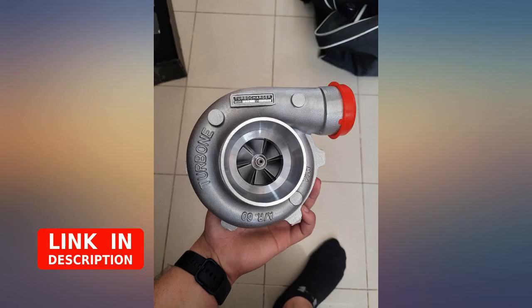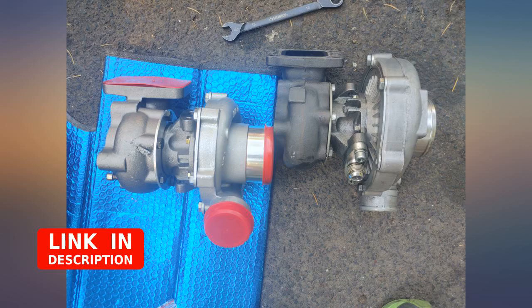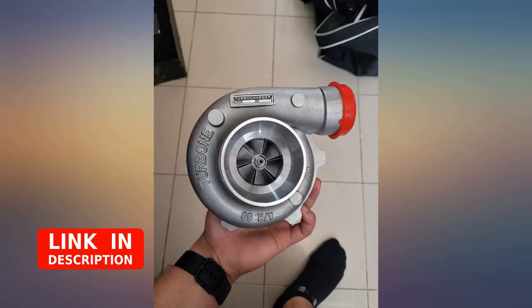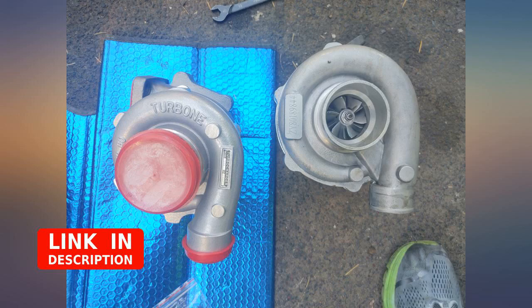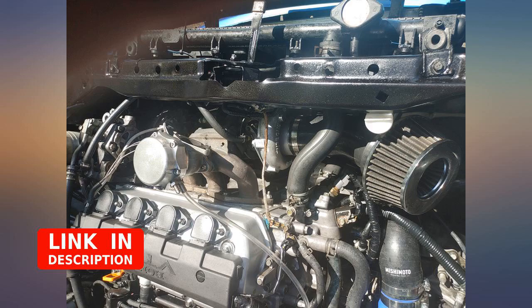One thing to know: this turbo didn't have the wastegate vacuum line on the compressor side — at least mine didn't — so you might have to drill and tap for one. But for the money you can't beat it. It was really just to test fit and light tune until I upgraded to a better turbo. Fits a D-series pretty good and it's AC compatible.